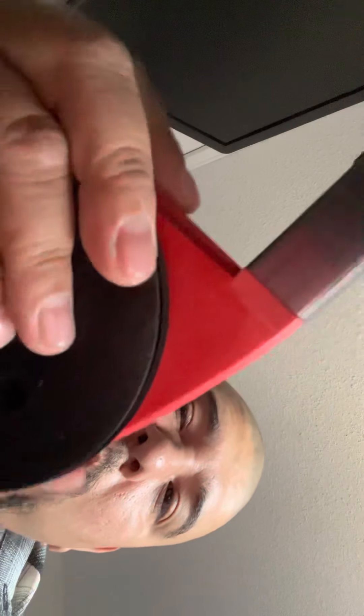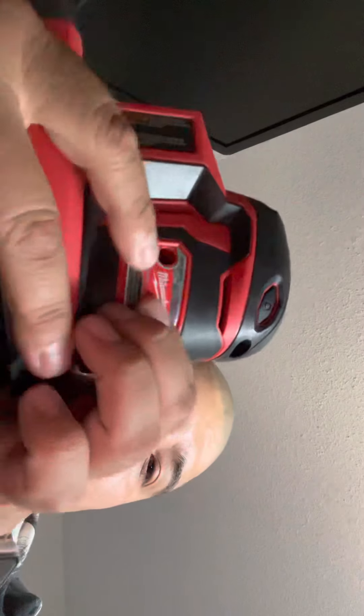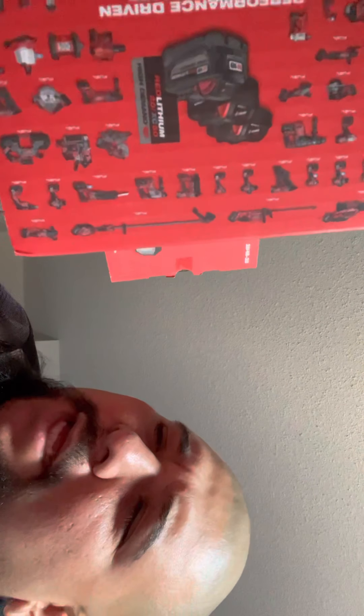Got quite a few projects I need to do and this is gonna help me do them. This right here is the M18, product number 2648-20, orbit sander.